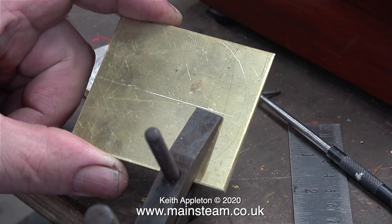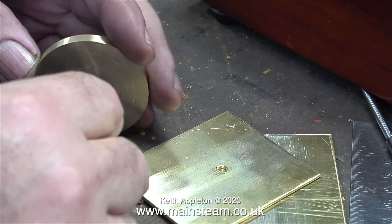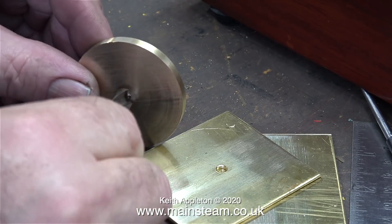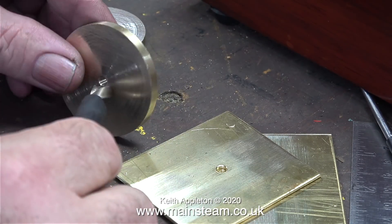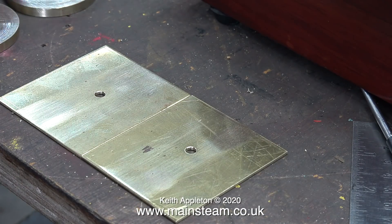Here are the two pieces of brass clamped together, ready to drill a hole at a certain point on them. After I drilled the hole I undid the clamp to separate them back to two pieces, and then I deburred every one of the holes — both in the pieces I made in the lathe and the two brass plates.